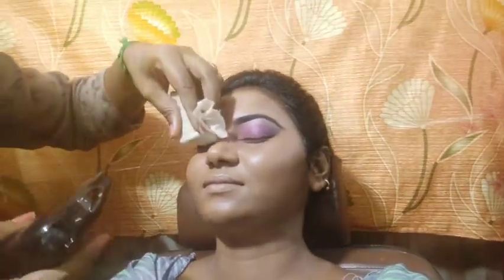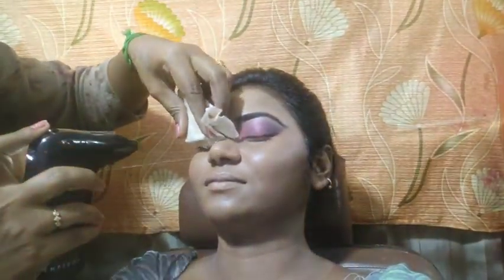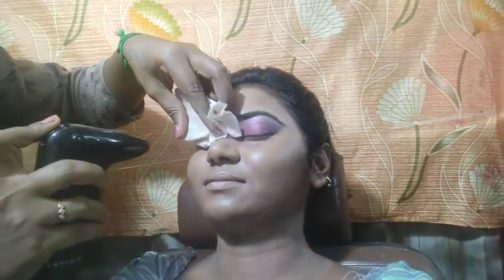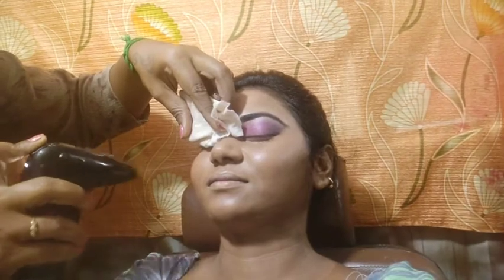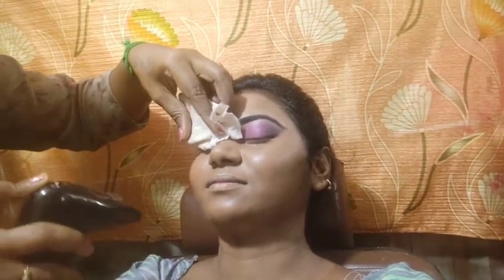Now we are going to apply the eye makeup look. We are going to apply the base and concealer — a little bit of dark shade, but the finish is going to be subtle. We are going to apply the tint to the air kit and apply the tone.